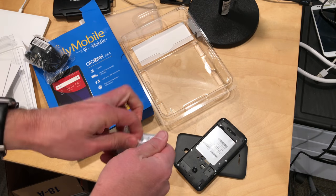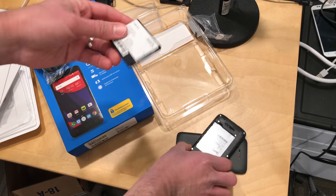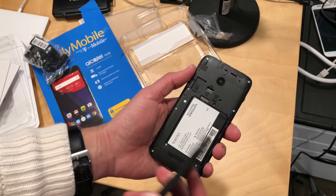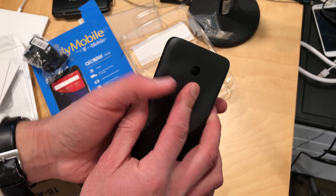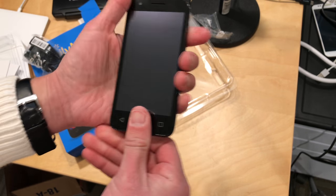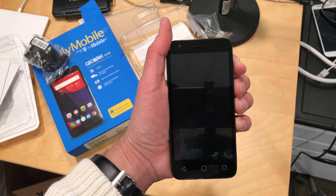This is the Alcatel Pixi 4, which is the phone that they chose for this one. I believe it has a standard definition display, and I wouldn't expect much out of the way of performance. It does, though, have an SD card slot in addition to its SIM card slot, which is pretty cool. Now, I purposely did not buy a SIM card because I wanted to see if I could just get it working without one.